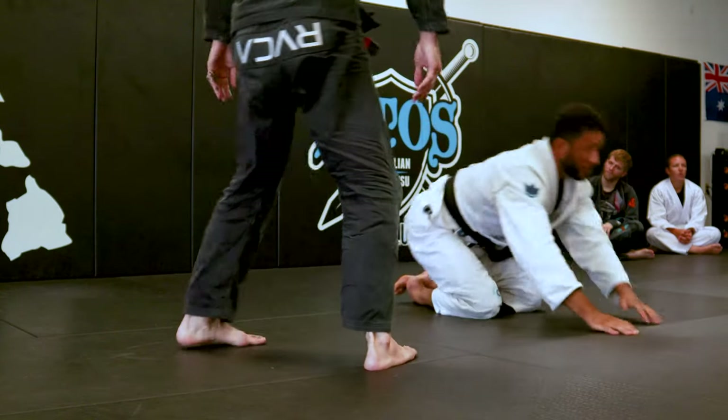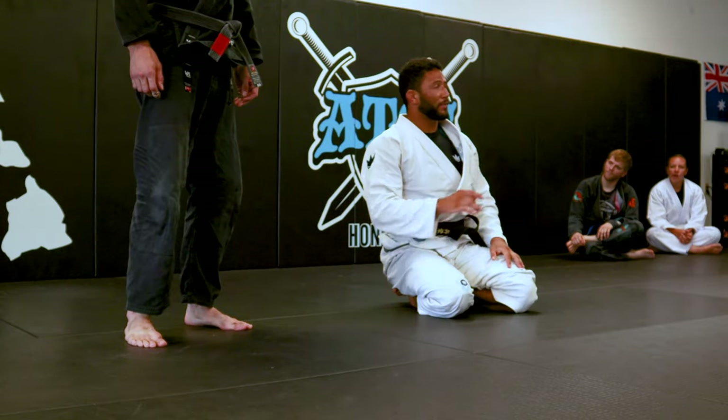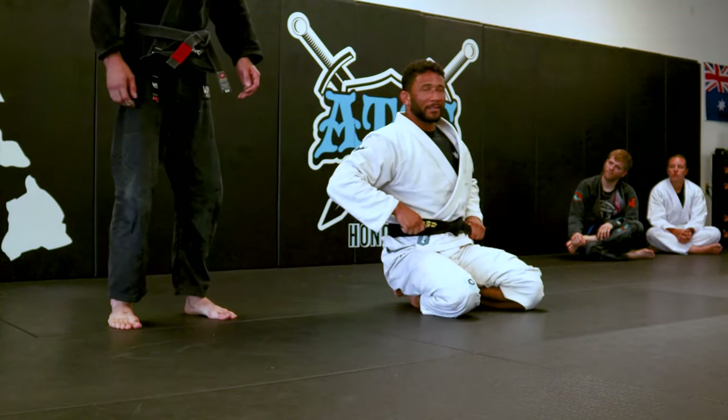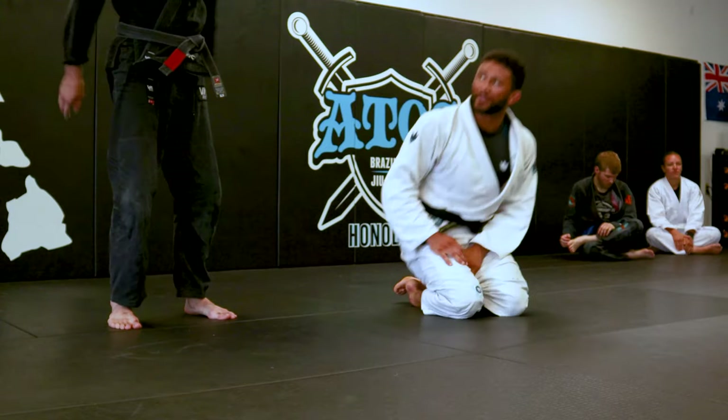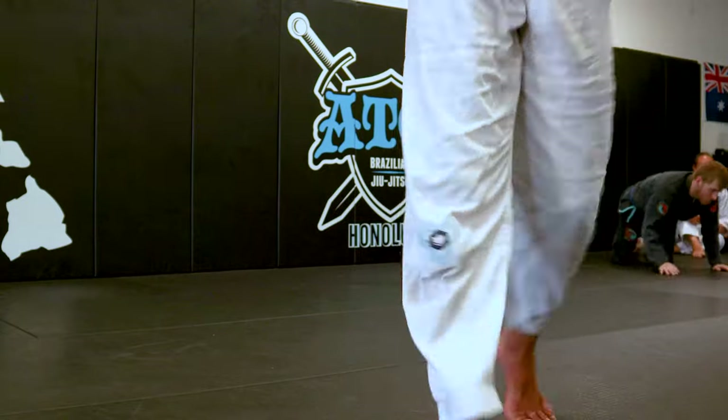We're going to do that entry, and then we're going to start getting into single leg X — how to attack, submit, stuff like that. Do you guys have any questions? Let's try it. I'll do that waiter. Definitely want to see that before you go.